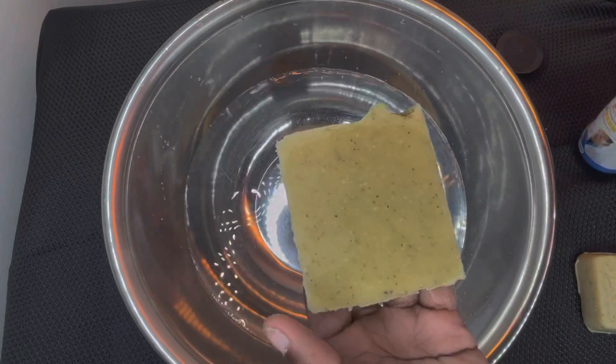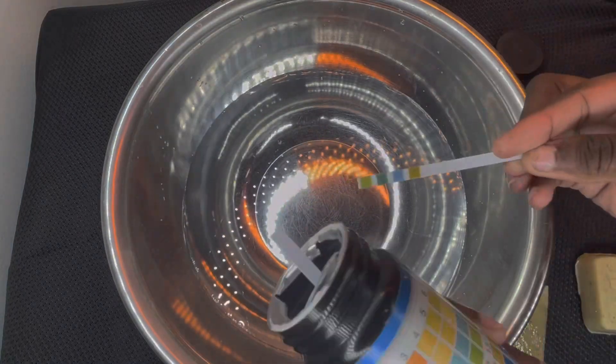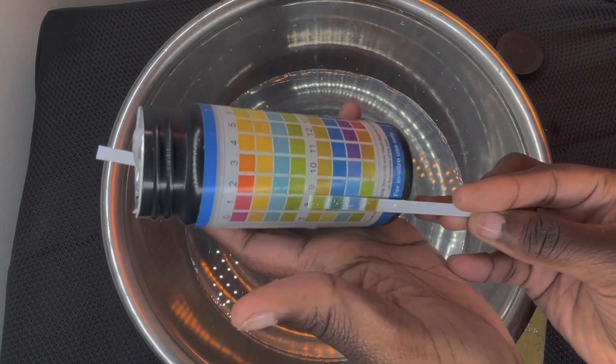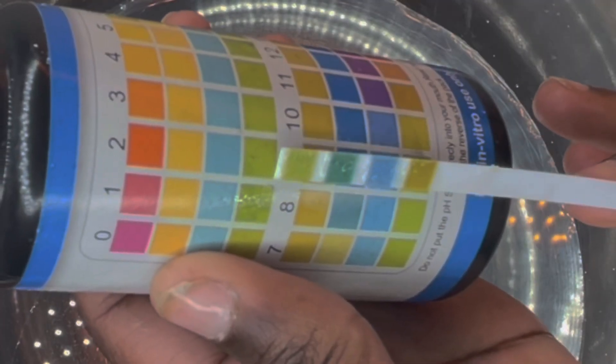I place water on the soap, grab a strip, and rub the strip on the soap. Then I look to see which color it matches up to, and as you can see it is at a perfect eight right there.